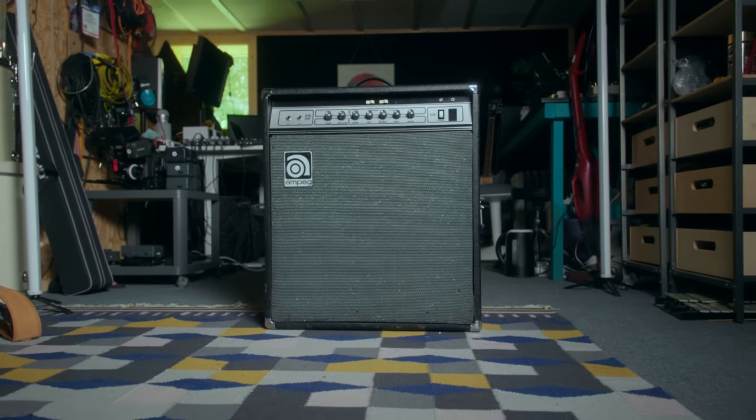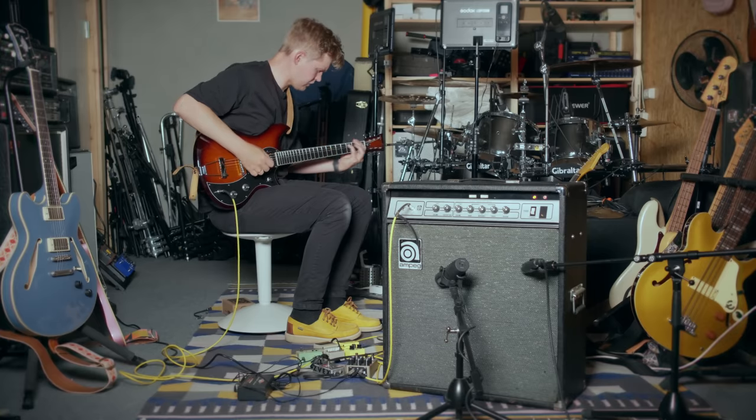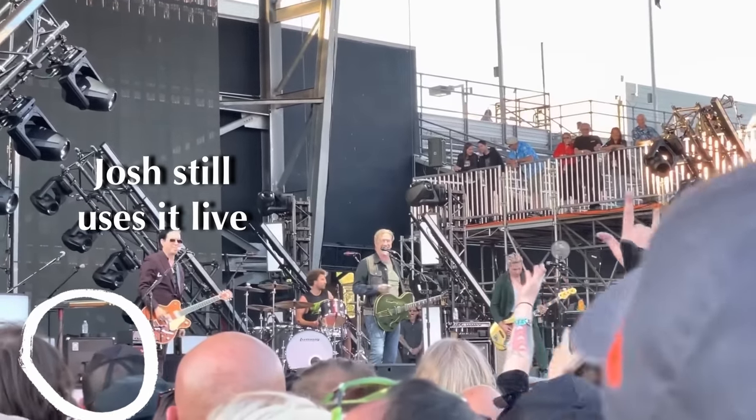That sound — which is kind of different from the Marshall sound or a pushed Fender — was maybe not something that the mass of guitar players wanted back then or now. It is kind of a unique thing that some people like, but it's not for everyone necessarily.